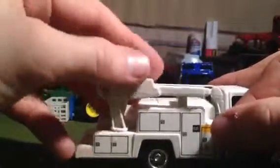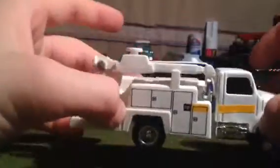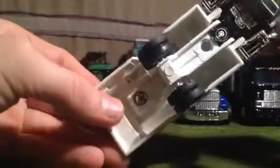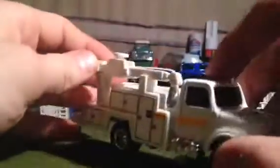Underneath here, this is model number 3133. You have some nice detail underneath there as well.